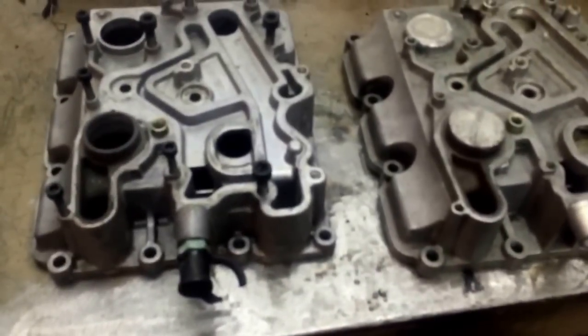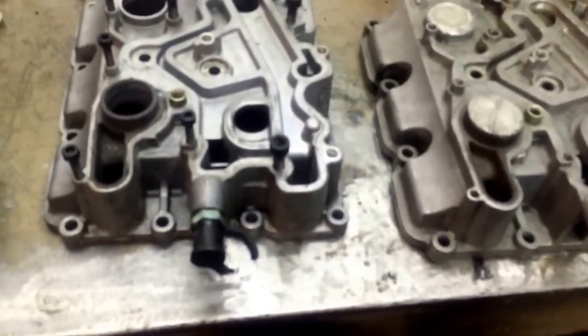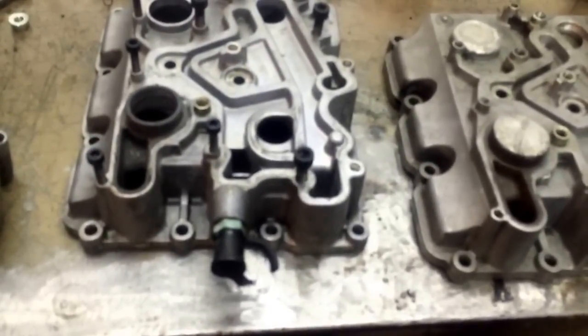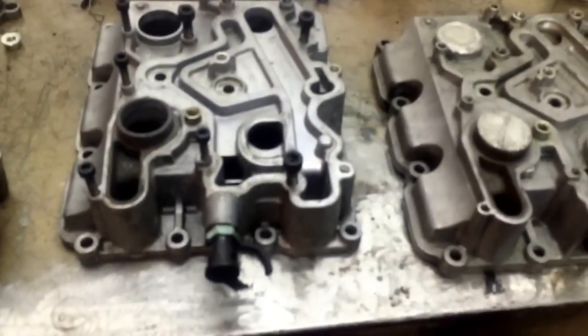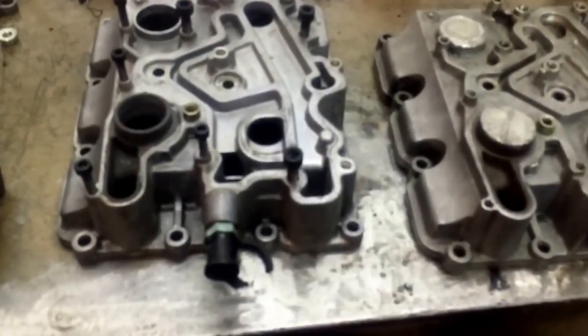I want to give you guys a tutorial on how to do an oil cooler bypass kit on a 6.0 Powerstroke. This is a do-it-yourself kit. It works and it's pretty effective. It's probably a cheap way for you guys to go if you don't want to use a water-to-oil cooler. This is to use an air-to-oil cooler along with a high-flow bypass filter kit.